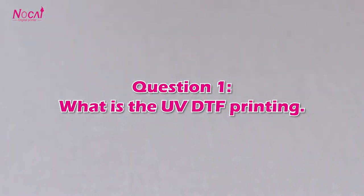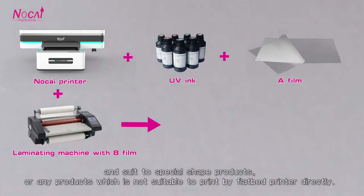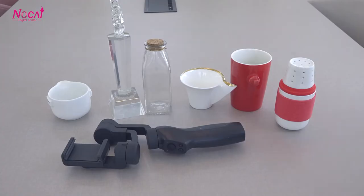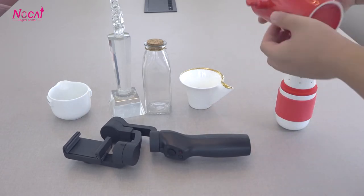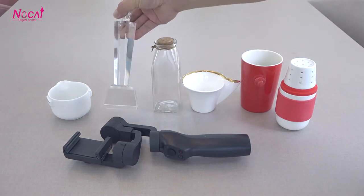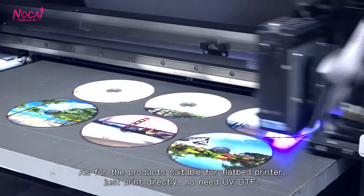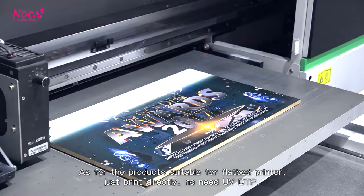Question 1: What is UV DTF printing? UV DTF printing is a new method that uses a flatbed printer and UV ink to print on special-shaped products or any products that are difficult to print by flatbed printer directly, like these products. As for products suitable for a flatbed printer, just print directly if UV DTF is not needed.